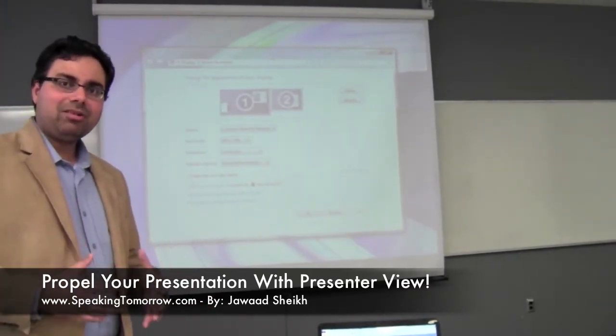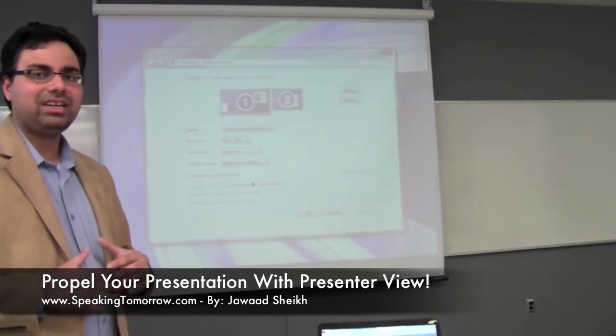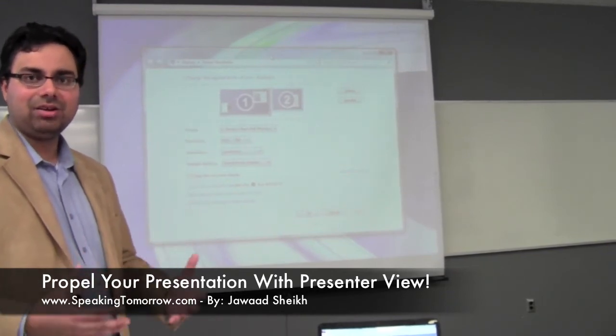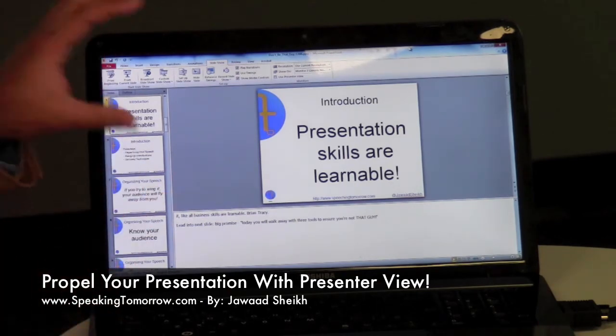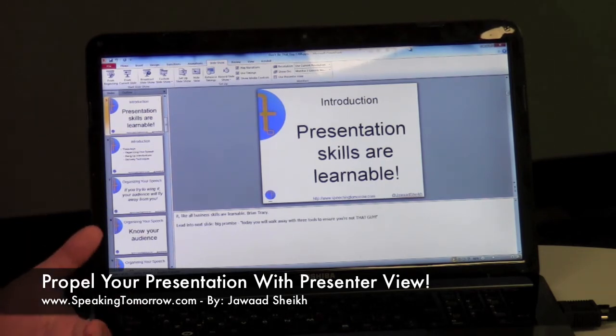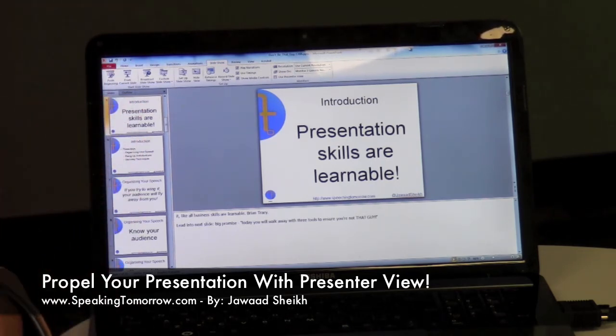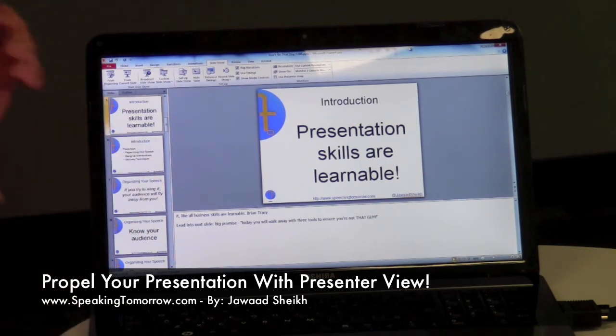Now we're going to focus on PowerPoint and how it can take advantage of this mode to provide you with additional notes during your presentation. You'll see that you have your typical slide, your slides going down the side, and there's that open window at the bottom that no one really touches — that's your notes window. That's where you can put personal notes to tell yourself what to do when you're on that particular slide.